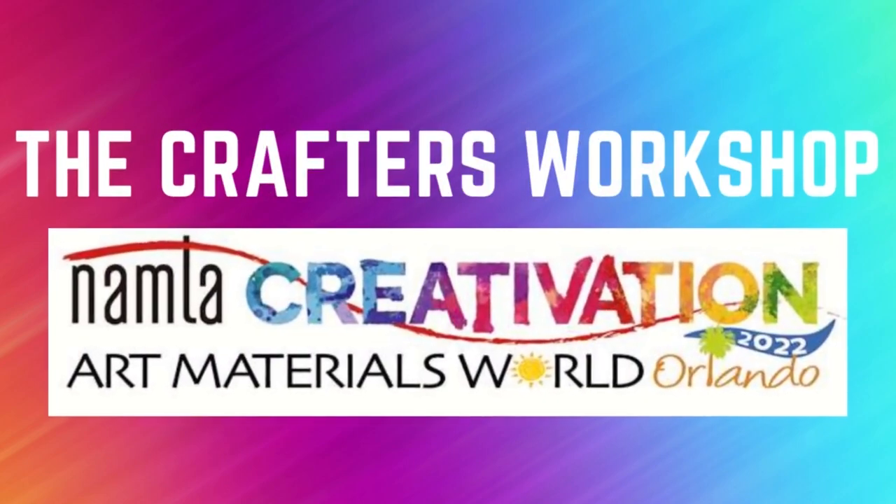Everybody say hi to Ken. Hey Erin. Hello, I'm good. Hey everybody, how you doing? Welcome to NAMTA and Creativation.